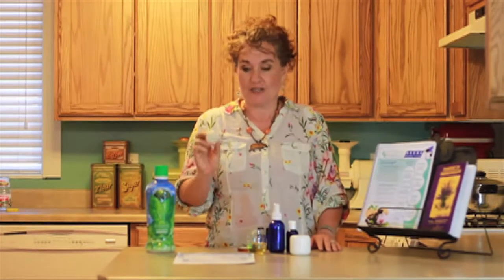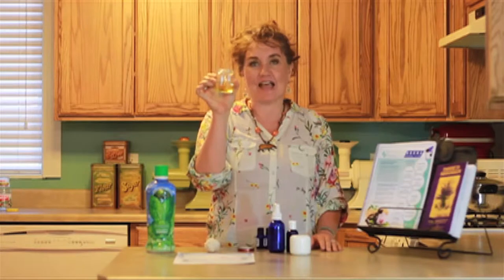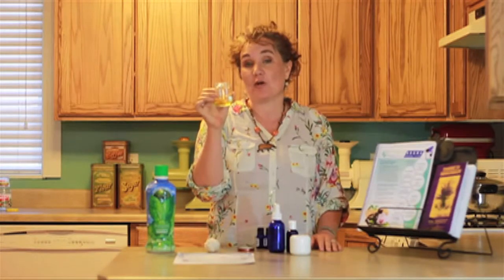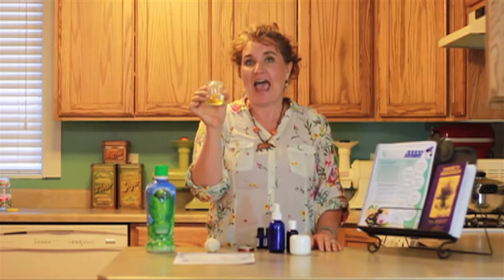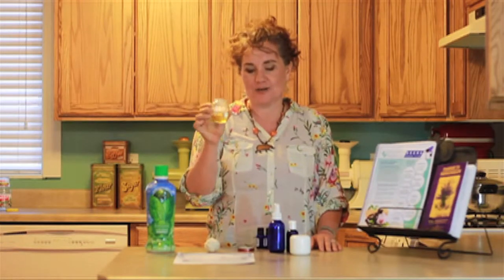This is a ball of just cotton yarn rolled up into a little ball, a little bit bigger than a golf ball. And I have a baby food jar here so that you can see that I have two ounces of carrier oil. This is actually half jojoba and half grapeseed oil. You can use either one, however you want to do it.